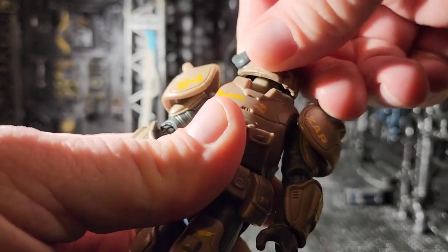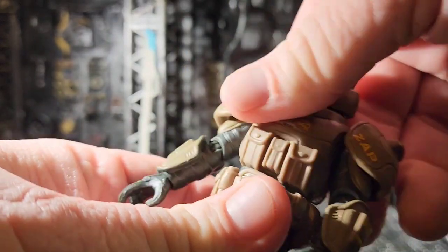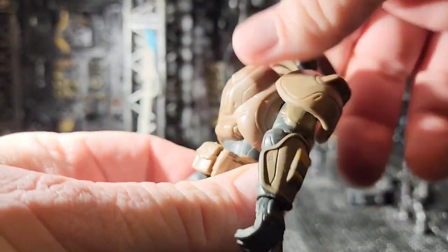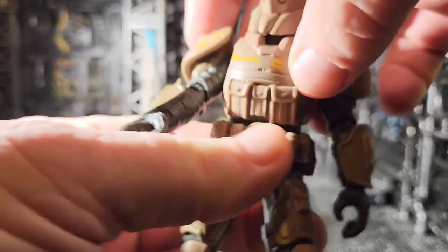His head does swivel left and right, and he does have a waist swivel — or at least a pivot point that he turns on out here. I don't know if it really crunches.